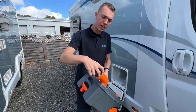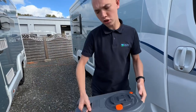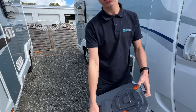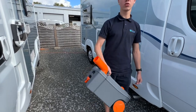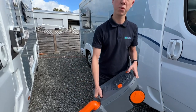Remove the gray cap and pop that to one side. Pour the contents out — once you've started pouring, press the orange button. This allows a bit of air in, gives it a consistent flow and stops it glugging. So press and hold that, tip the contents of the cassette out. Once you've done that, there's normally a tap so you put some water in, give it a rinse and tip out again.